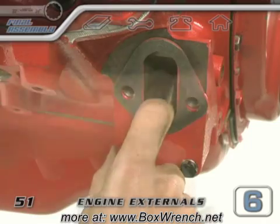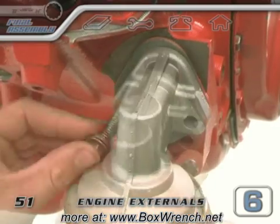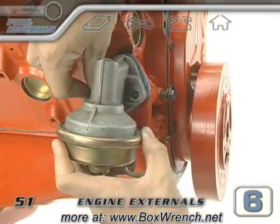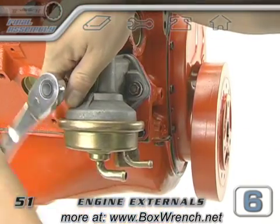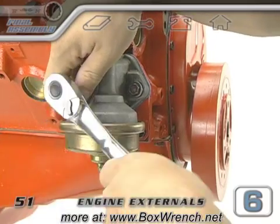For most engines, when the balancer is set to top dead center for the number one cylinder, it's easier to install the fuel pump. Make sure that your pushrod is up inside the block if you have one, and install the bolts and torque them to spec.